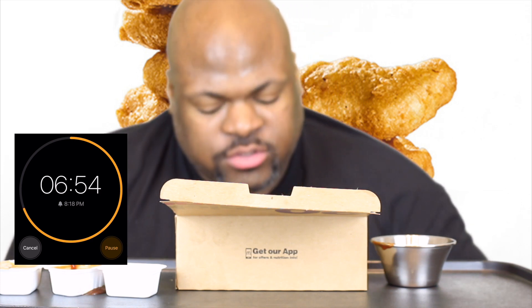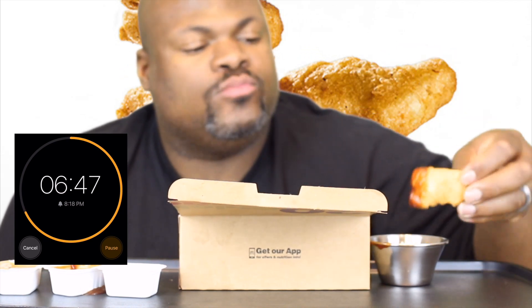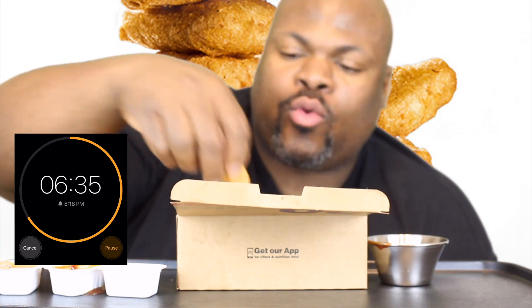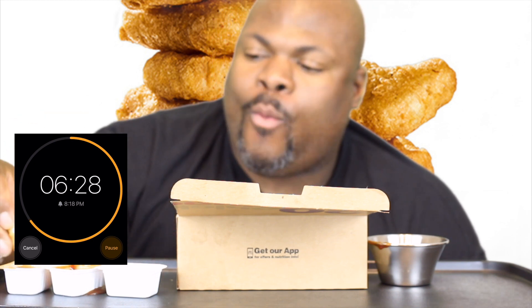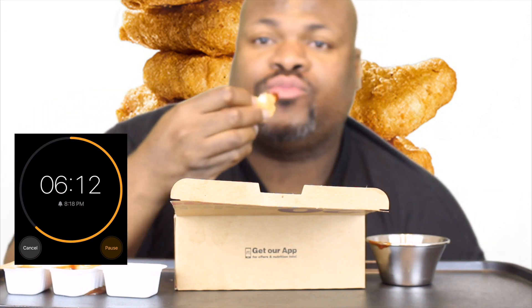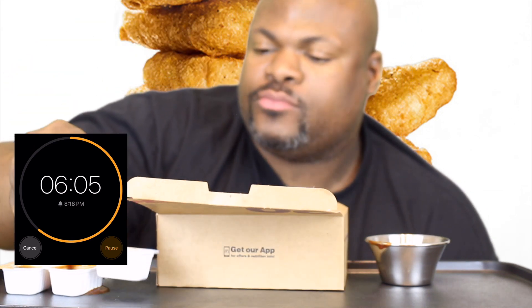I ain't even drank any water yet. These chicken nuggets — it's like they used to be fried back in the day. It kind of looks like a Chick-fil-A nugget. A little Chick-fil-A nugget vibe.